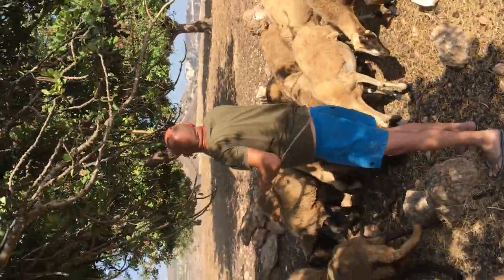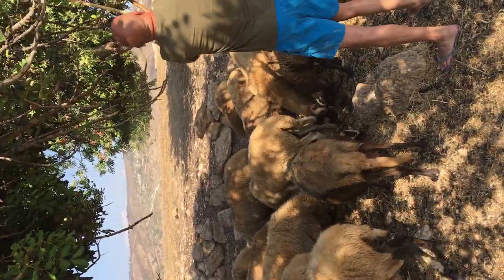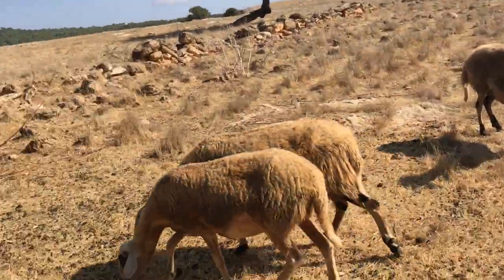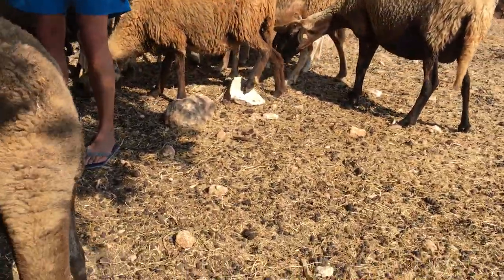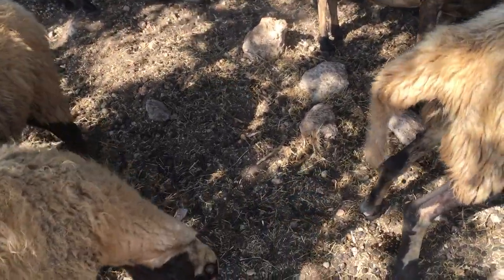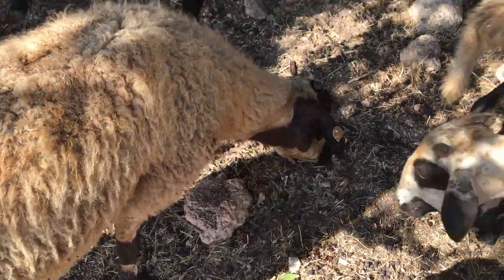Four-legged friends! Don't be afraid. Will they take it from my hand? They definitely like it.